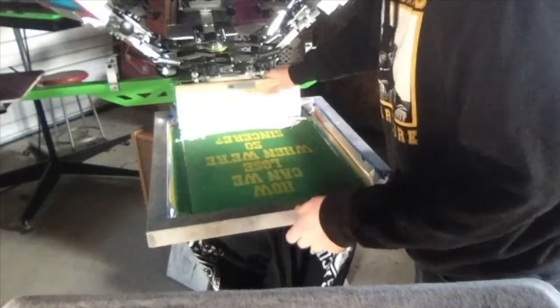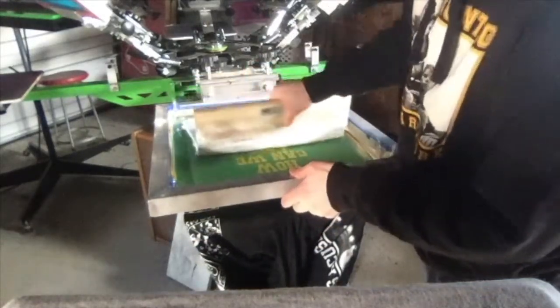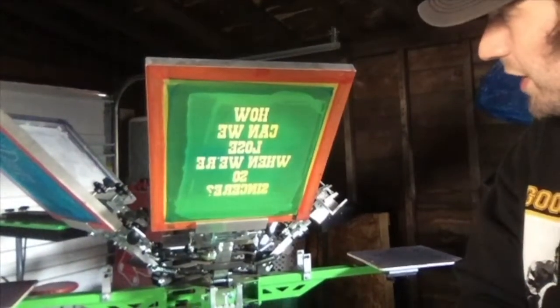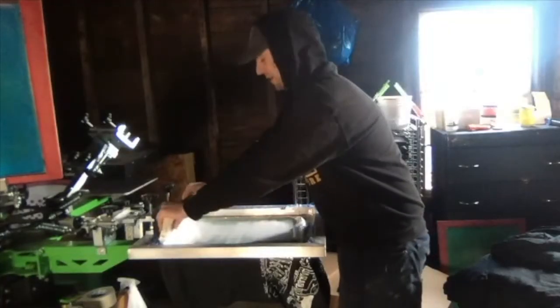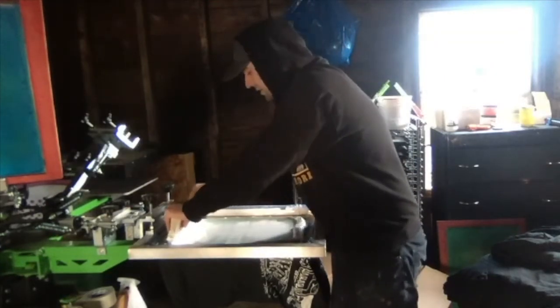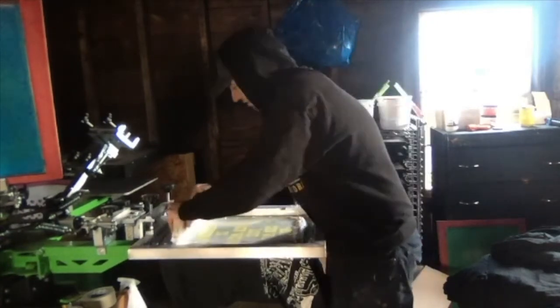This is a pretty standard squeegee. The first thing to do is called flooding the image — that's just filling the image area with ink, which helps you get an even print. The traditional way is you grab it right here, get a good stance, a good 45-degree angle, apply some nice pressure, and just pull back. Then I'll go over it twice.